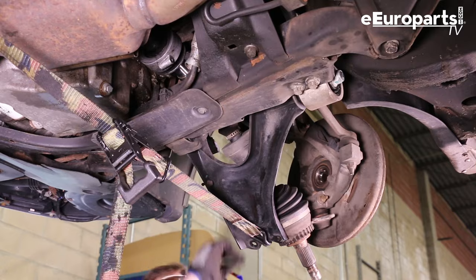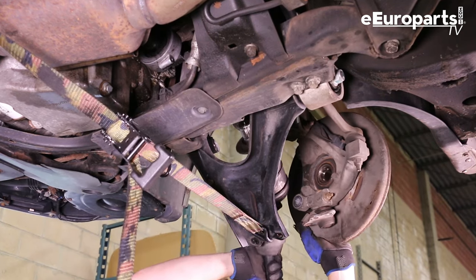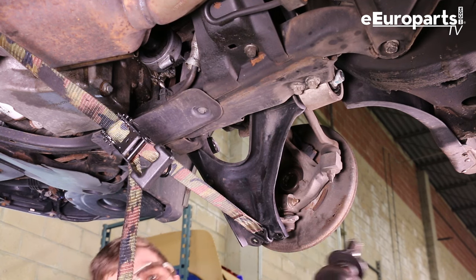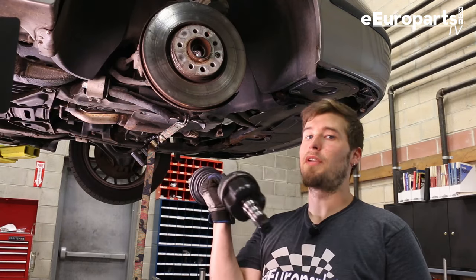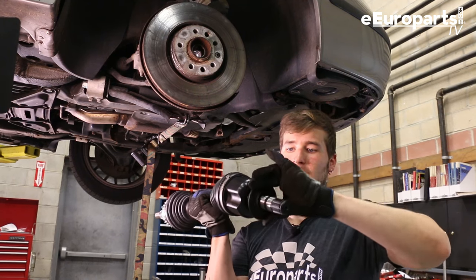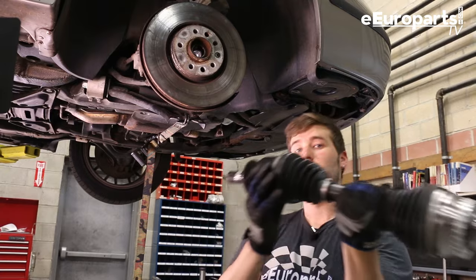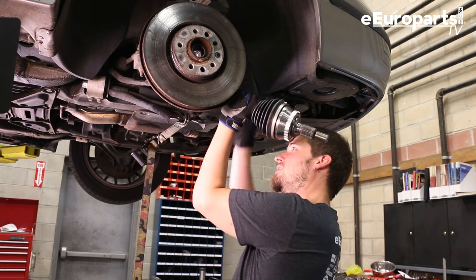The axle is removed. Now that you have the new axle shaft and the seal that came off the old one, you want to slot it on so that the flat side faces the bearing that it's going into — like this. Nothing to it but to do it.